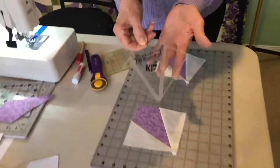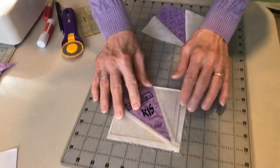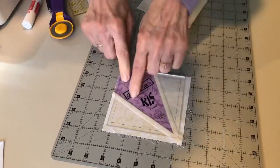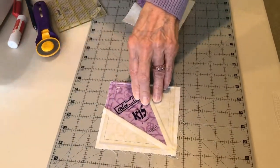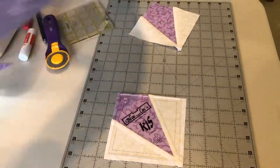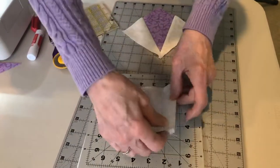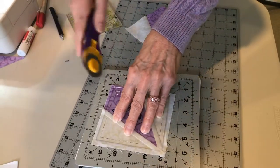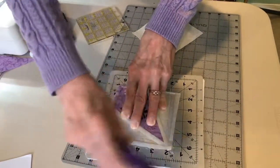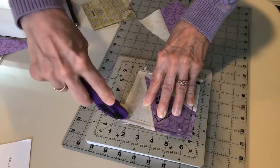To trim the kite-shaped blocks, use the kite-shaped ruler from Block Lock. It has grooves on the back that fit right into the pressed seams and lock onto them — it's very nice. With a rotating mat you can just turn the mat around. The ruler locks right on and then you trim one, two, three, and four sides.